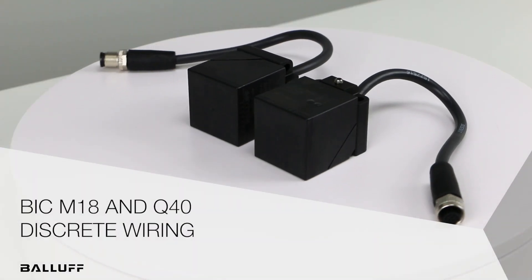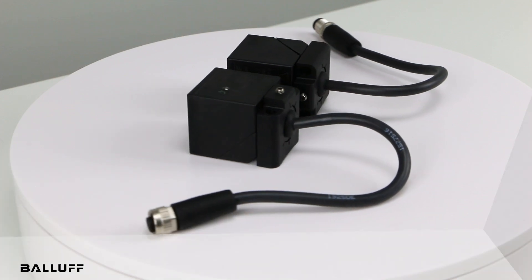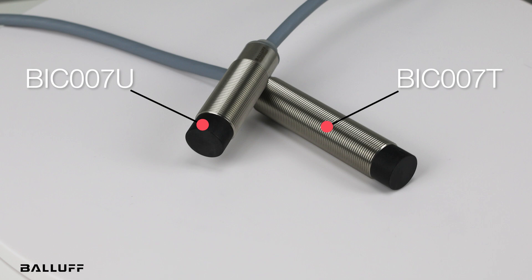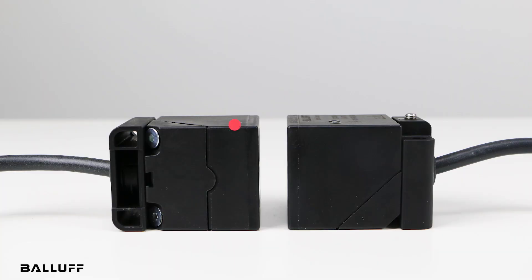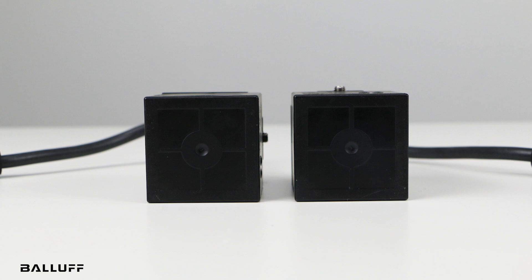Welcome to another product introduction from Balluff. Today it's our inductive couplers for discrete sensors. In an 18mm cylindrical housing, there's the BIC007T base and the BIC007U remote. And in the 40mm cuboid housing, the BIC007J base and the BIC00K remote. These couplers transmit power and signals across a small air gap,